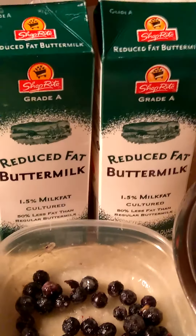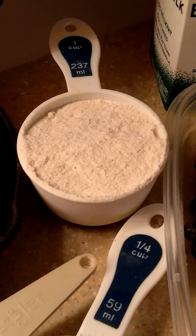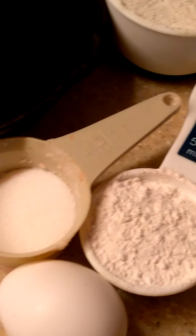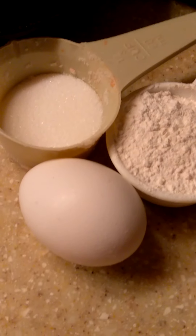I got me some buttermilk, a cup of self-rising cornmeal, a fourth of a cup of self-rising flour, a little extra sugar if I want to add it, an egg, and my cast iron skillet that's greased. I'm getting ready to put it in the oven so my pan will be nice and hot.